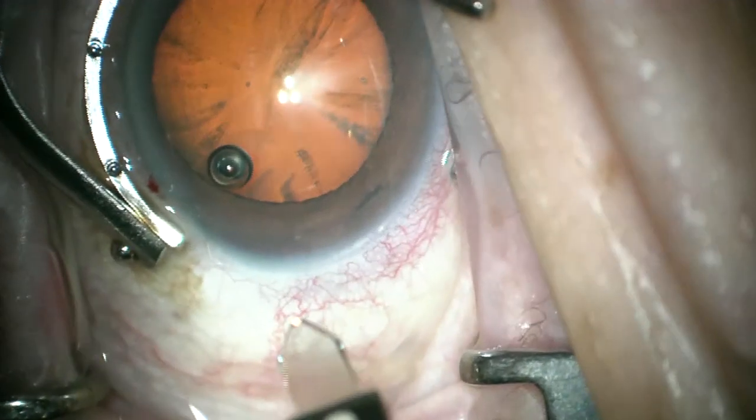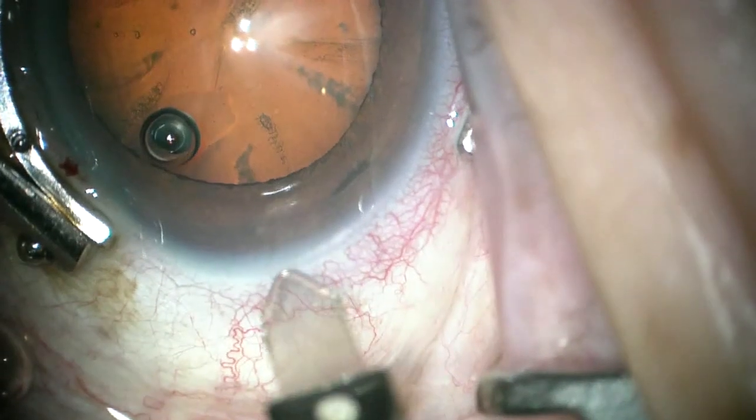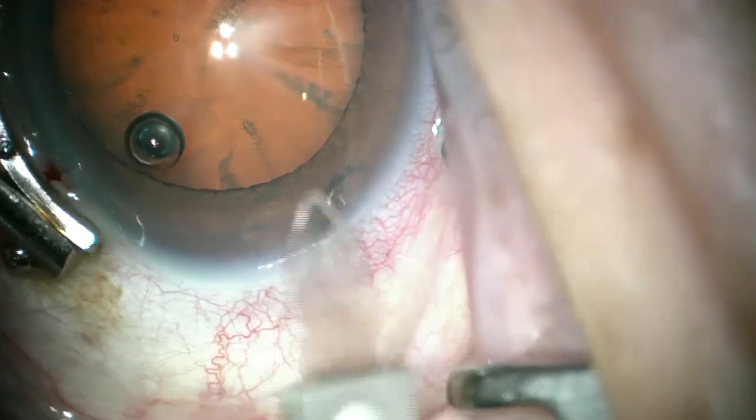This is a fine Thornton ring that I use to stabilize, making a very shallow groove right at the limbus so that I can start my incision deep at the limbus.